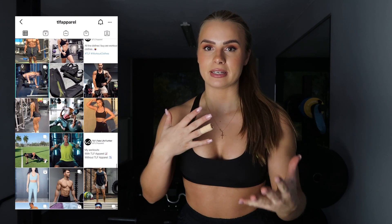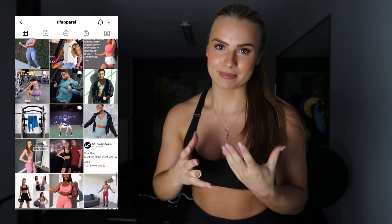I truly hope you enjoyed watching this video. If it was helpful, give it a thumbs up and don't forget to subscribe to my YouTube channel. I've now officially teamed up with TLF Sportswear — if you follow me on Instagram you may have seen some sponsored posts. TLF stands for 'Take Life Further,' which I absolutely stand behind. They offer beautiful and very affordable sportswear. I'll put the link and my discount code in the description box below.